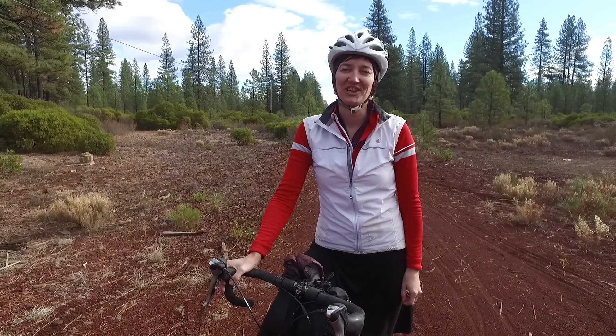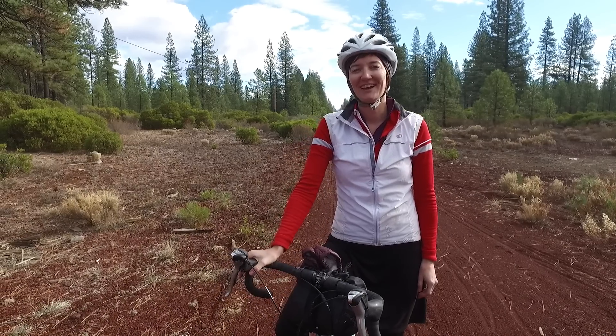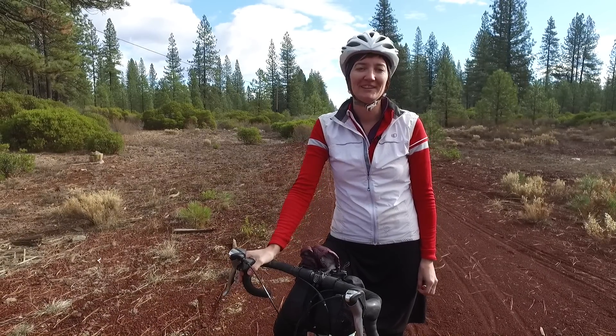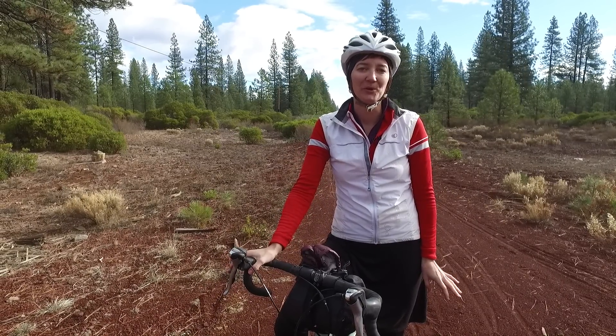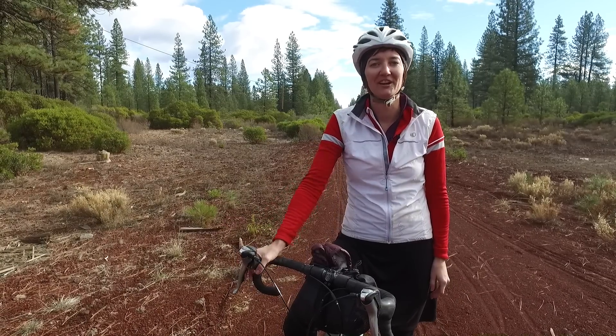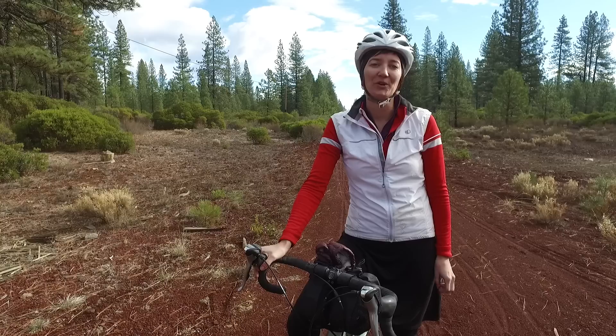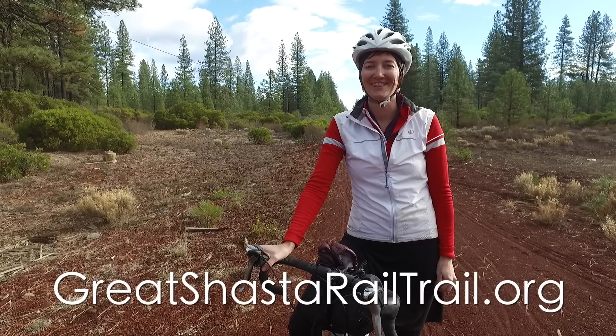So that's our sneak peek at the Great Shasta Rail Trail. While the full trail isn't open quite yet, you can get out and ride today. It's a great family-friendly route, really beautiful. You can go out gravel grinding here. It'll be a great touring connector when it's done. To follow their progress, go to GreatShastaRailTrail.org and thanks for watching.